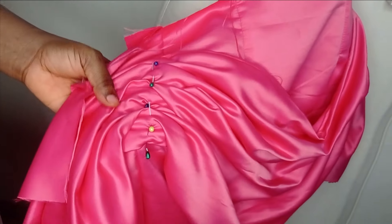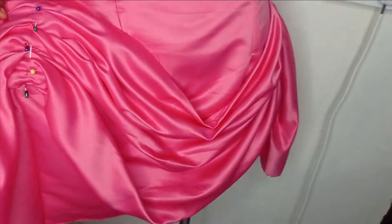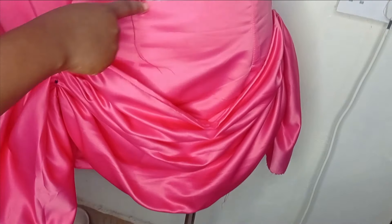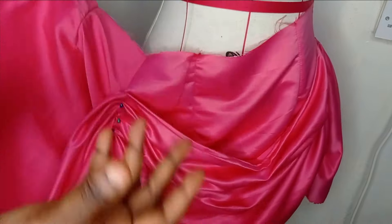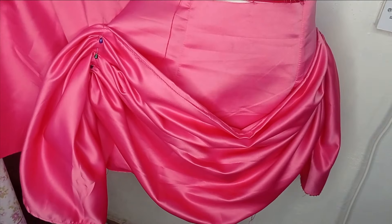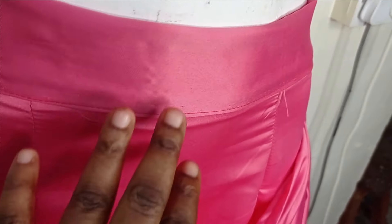Once completely detached, go over to the sewing machine and sew it down. Do the same thing for the other side. After sewing it down, I'm going to fix a two-inch band on the upper part, close the center back, fix the zipper, and hem the skirt.